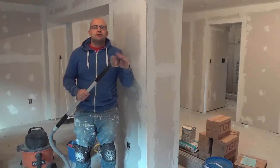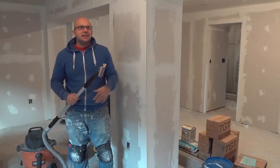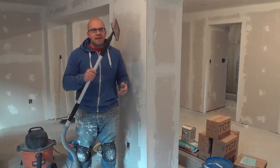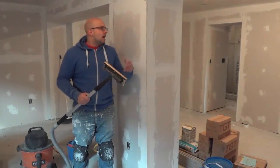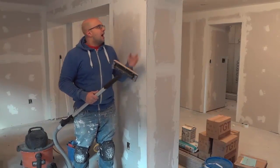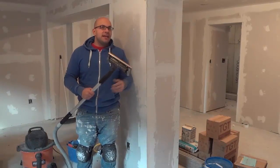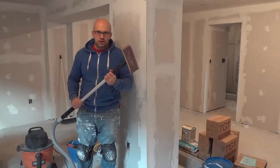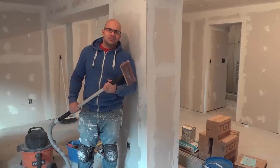If you are sanding down drywall or mud on drywall and you don't want to create any dust, or you want to keep the area clean, then this is definitely an amazing tool for the job. Just as you saw right there, I'm not a professional — I'm a do-it-yourselfer — but I was able to sand this down without creating any drywall dust. That's all I have for you today in this review of the Richard Vackpoll. Thanks for watching.